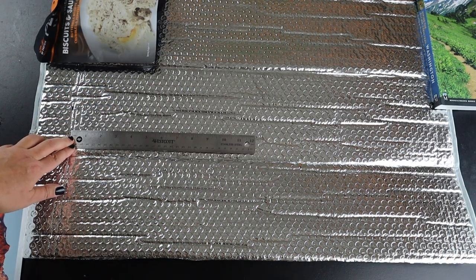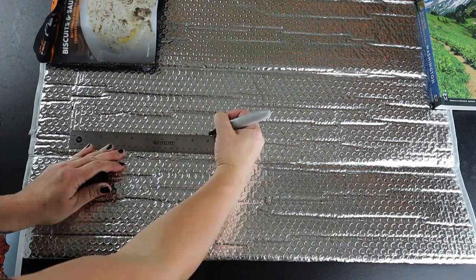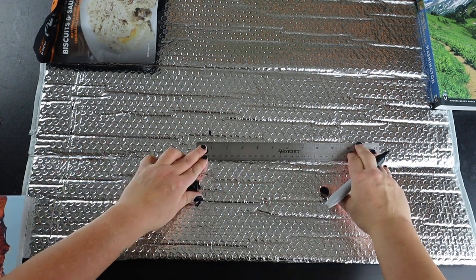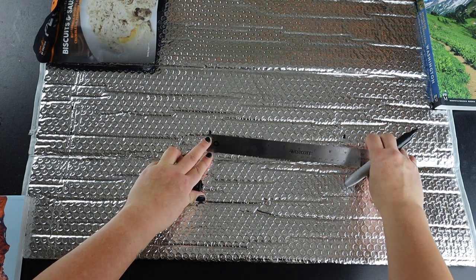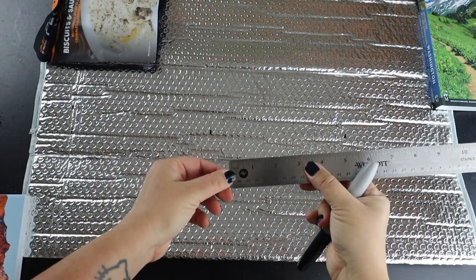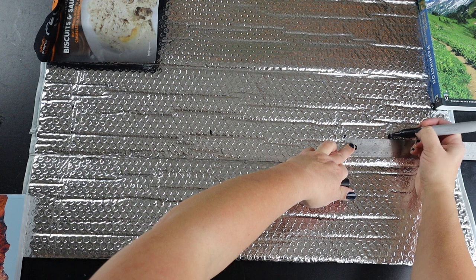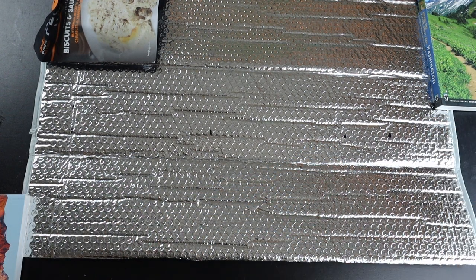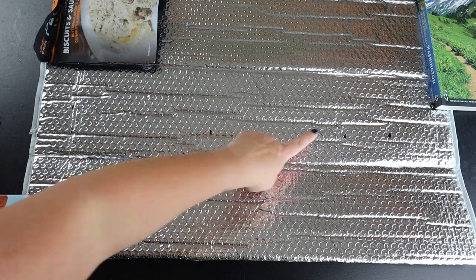From the top flap fold, grab the ruler and measure the length of your backpacking food bag and mark the spot with a Sharpie. Use the ruler and measure the length of your backpacking food bag again, marking the second spot with Sharpie — this will be the material for the back of the cozy. Then use the ruler to measure out three inches below the second Sharpie mark and mark that spot; this will be the material for the bottom of the cozy. The third Sharpie mark will be the main cut point. From the top flap fold, you should now have three Sharpie marks.